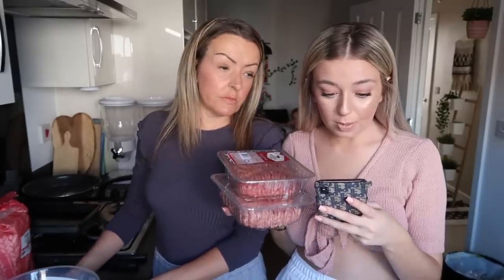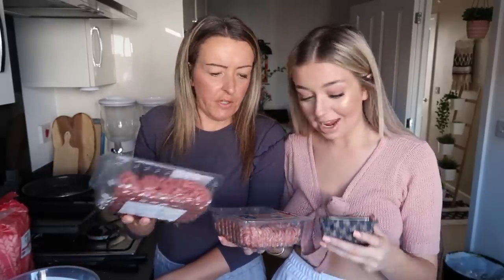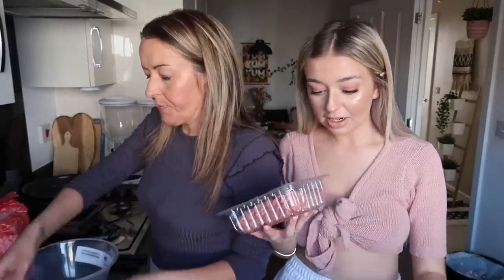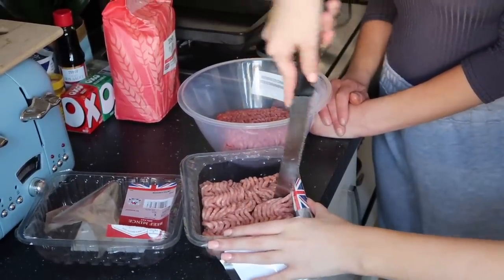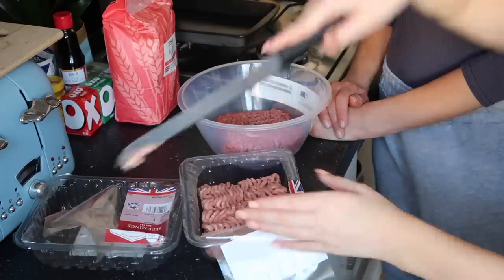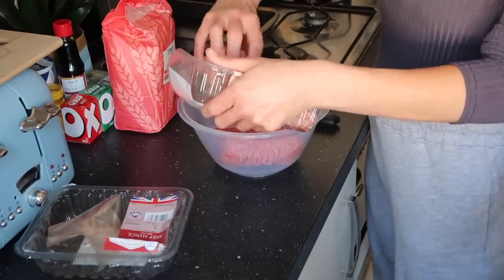Next up we have the beef and pork mince. We need 500 grams of beef mince and 250 grams of pork mince. Mum is mixing all of that together and breaking up the lumps, and then we need to add the onion, the garlic, and the egg, and mix it together. It's going to be so good if it really tastes like Ikea. Well, it's a legit Ikea recipe that they've released, so I don't see why it wouldn't.